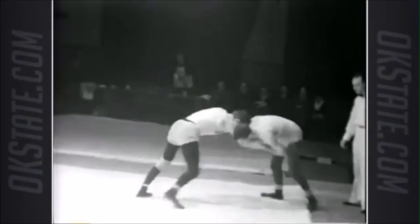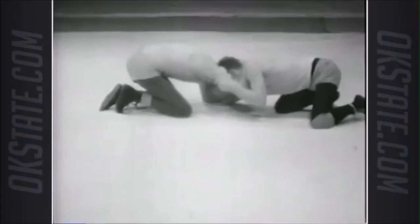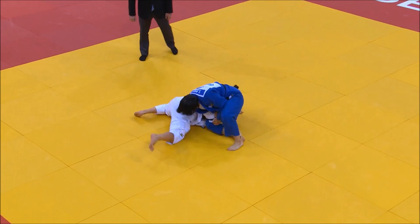Let's continue on here — grips, trying to sweep with like a sumi gaeshi, as you can see hooking. He recovers guard and then from it tries to sweep with sumi gaeshi. He slips his legs in, drags his lat, and shoots with the leg up.